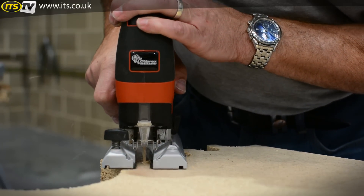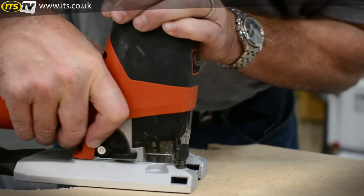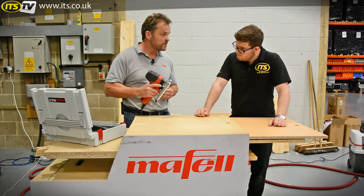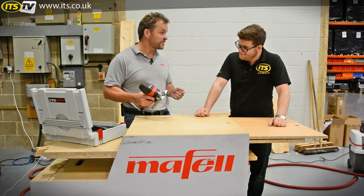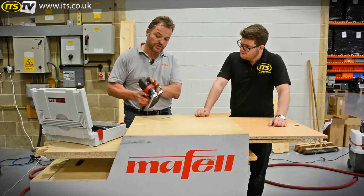So what they did, they threw the rule book away and started from scratch. They have now designed and patented a jigsaw that has no blade guides, no rear roller. How can that possibly work? Logic tells you it's going to be the worst cutting jigsaw in the world. But there are nine world patents on this machine.